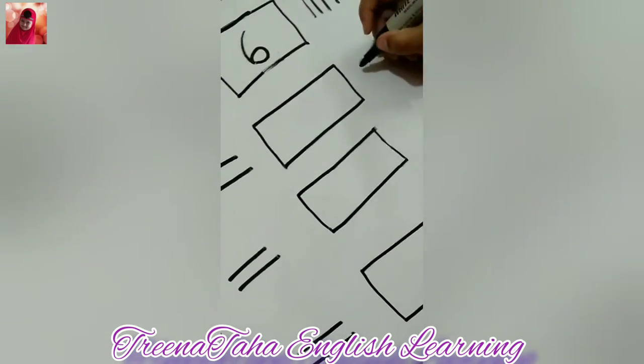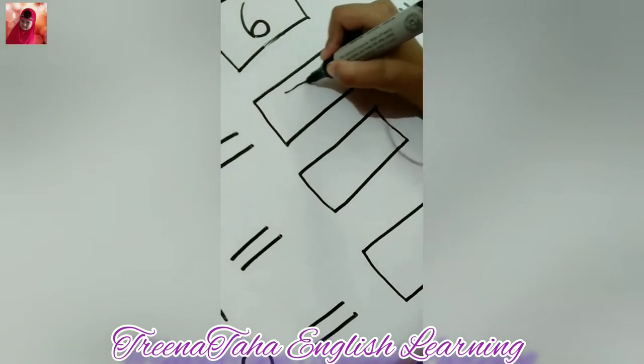And now, five plus two. One, two, three, four, five, plus one, two. One, two, three, four, five, six, seven. And it will be seven.